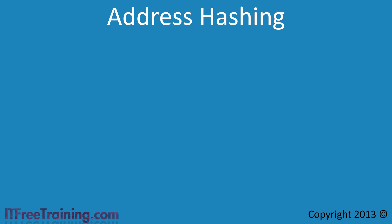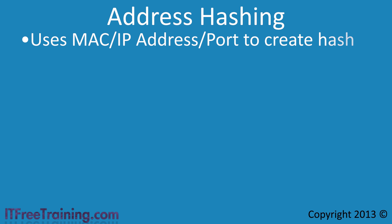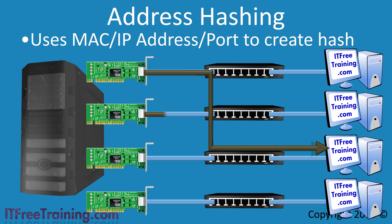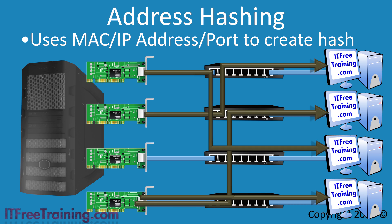The first algorithm is called address hashing. Address hashing uses information like the IP address, port, and MAC address for both source and destination to create a hash value. Communication matching all these inputs is always sent via the same network card. With a server with 4 network cards and 4 computers on the network, the hash value decides which card to send data through — data for a destination always uses the same path. As shown, three of the four network cards may be used while one is not.